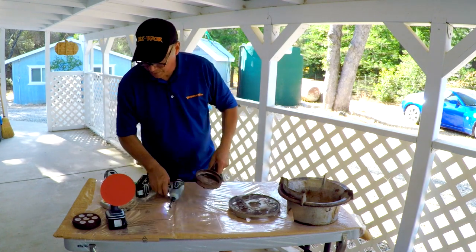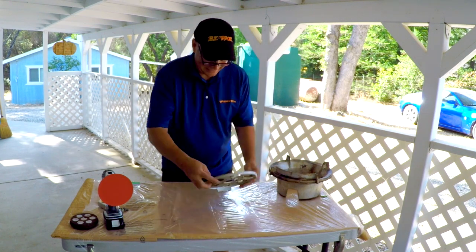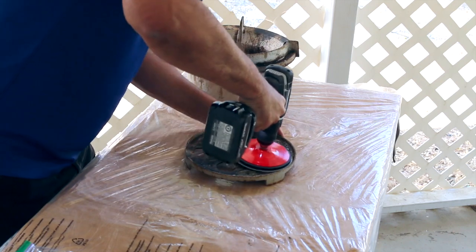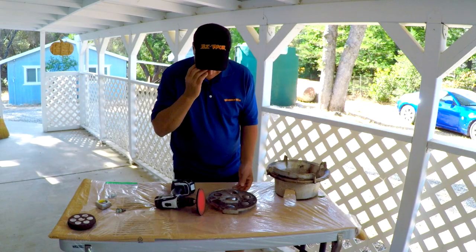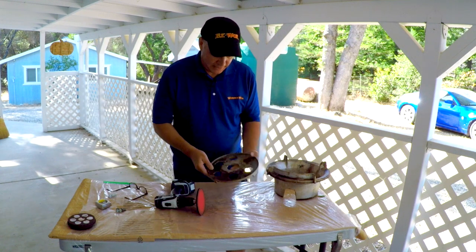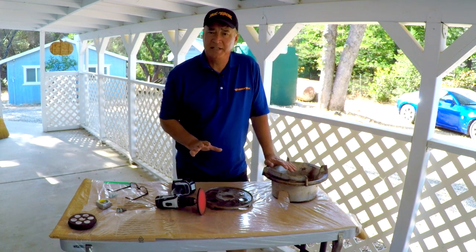I'll set these bolts aside and get rid of the screw gun. We'll start with the plate and just go for it. As you can see, the sanding disc is working really well. I'm going to take some time and polish this off to get it ready to paint, and do the same thing with the iron bowl. We'll be right back and these will be ready to start painting in just a few moments.